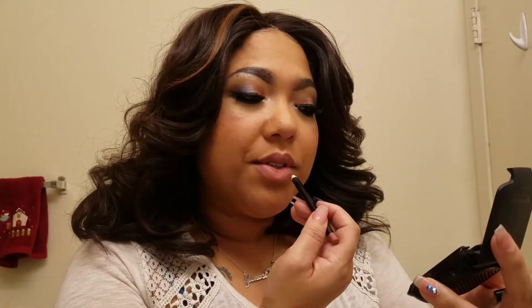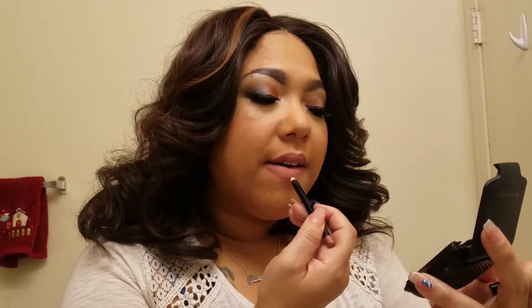Going in with the same lip liner, lining my lips to give structure to the lipstick. Liner just does something to lipsticks — I really like the finished look. You can use a different color liner if you want; I just wanted to keep it really nude so it wouldn't disturb the color of the lipstick. So this next one is called Twerk.